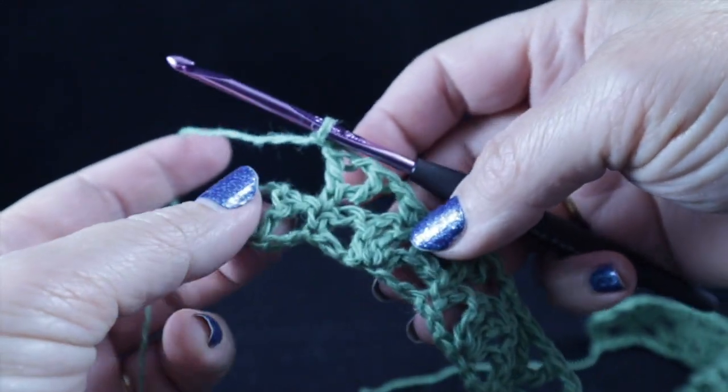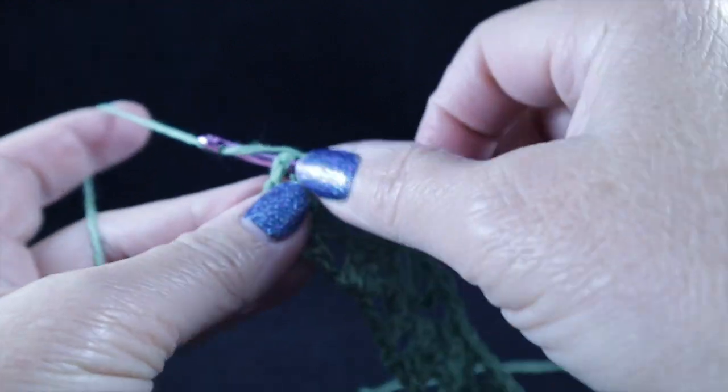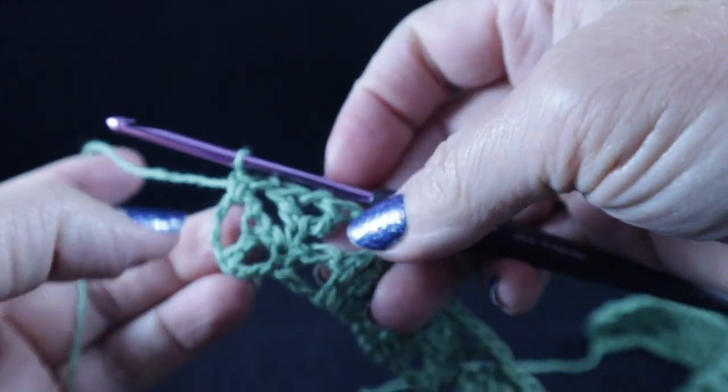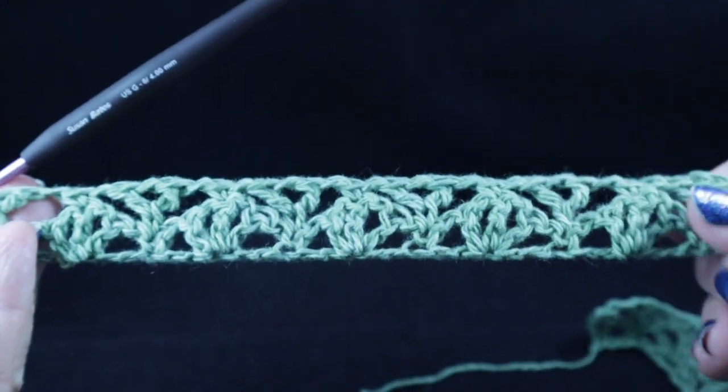After working all the way across the row, just make a single crochet in that chain five. Let's stop and take a look at what we have.